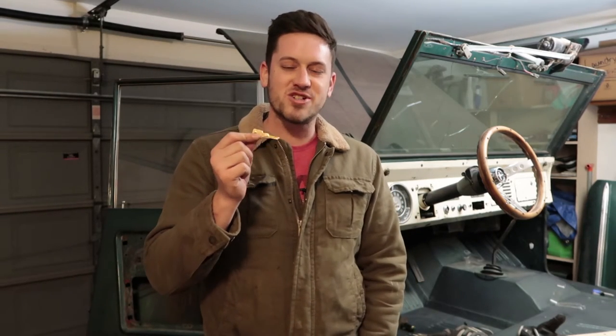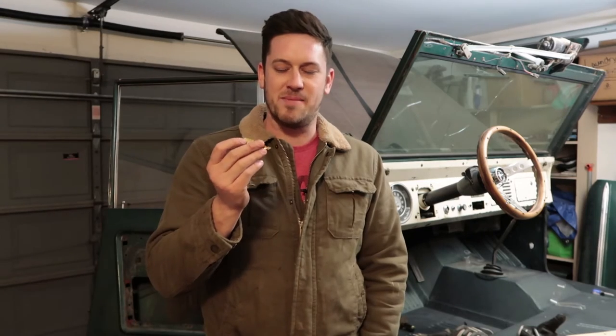When I purchased my Bronco, the owner handed me this — one single key. It didn't unlock the doors, didn't work anywhere except in the ignition, and it's actually so worn down that I can pull it out while I'm driving.